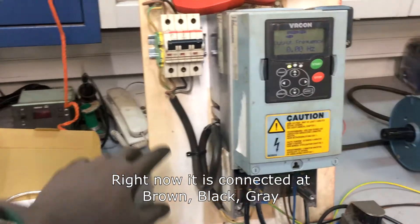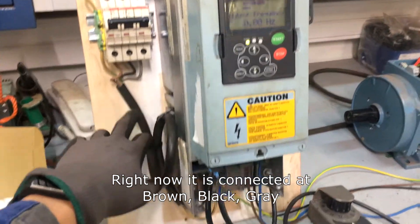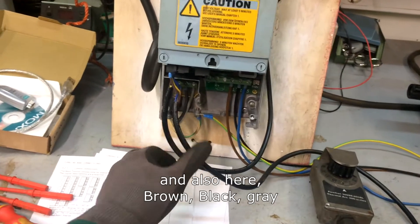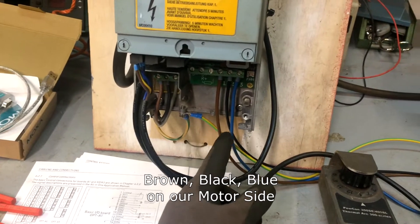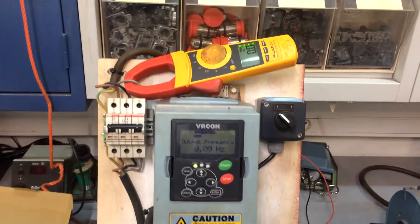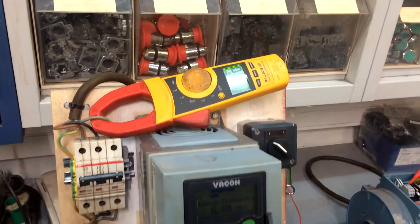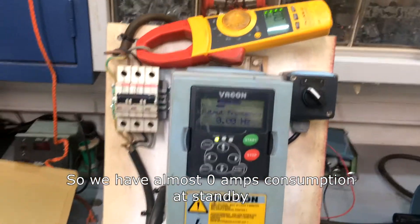Right now it is connected at brown, black, gray on the input side, and also brown, black, gray on the output side, with brown, black, blue on our motor side. We have almost 0 ohms consumption. Standby — let's turn it on.